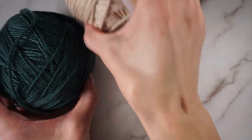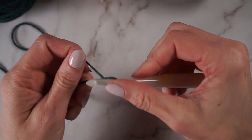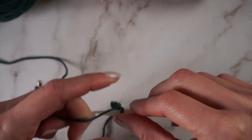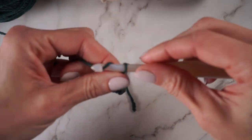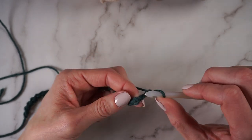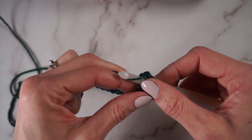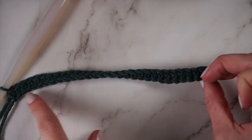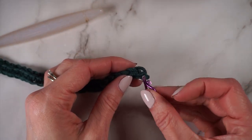We're going to start with colors A and B. To begin, we are going to chain 32 with color A. For row one, you're going to single crochet into the second chain from your hook and then single crochet into every chain across. That will give you a total of 31 stitches. Once you've finished row one, you're going to take your stitch marker and put it on stitch number two of row one — so one, two.